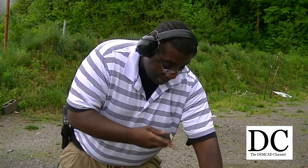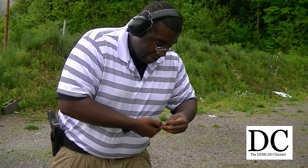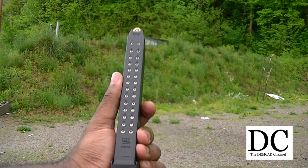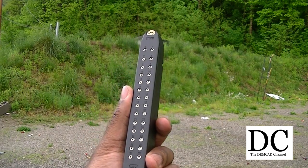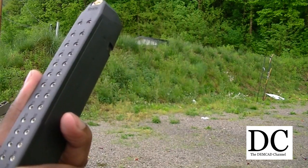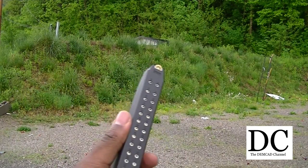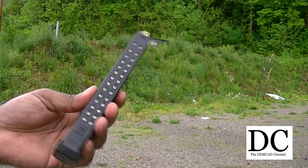Now this is the first time I really load it — I'm going to actually load this thing up. So I expect the spring to be pretty stiff. I got all 30 rounds in there — maybe 31 rounds, I'm not sure. But yeah, the speed loader definitely makes it a lot easier.